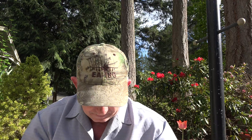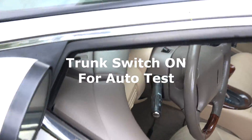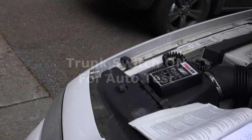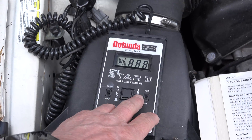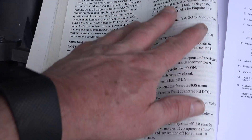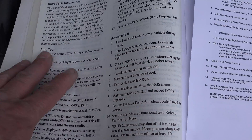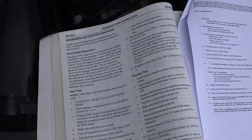I got lucky and found a different test procedure from a '95 Mark 8 online — I'll copy and paste the correct test sequence in the video description. If you do have an error, all the codes are in the manuals. I'll see if I can copy those tables in too. Now let's go do an auto test. The first step is opening the car and hooking up a battery charger because I'll be running the compressor with the key on and I don't want to run it down.